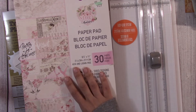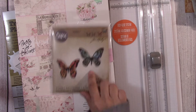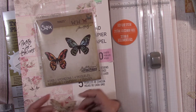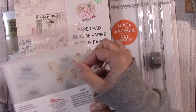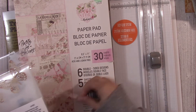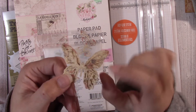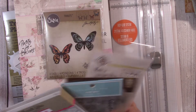Then we have this Prima paper pad — Love Story. Then we have this Tim Holtz die set, and I love this. There are four pieces in here — two of the pieces cut out the details, and the other two cut out the entire outline. So you have four dies meant to be used together to create dimension. I love this die set.